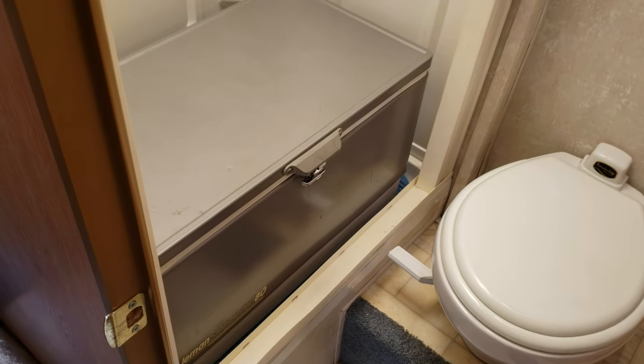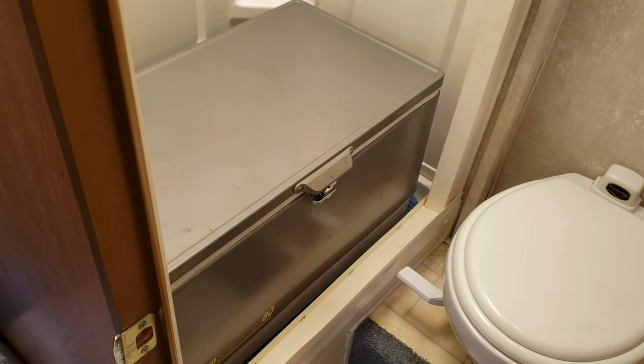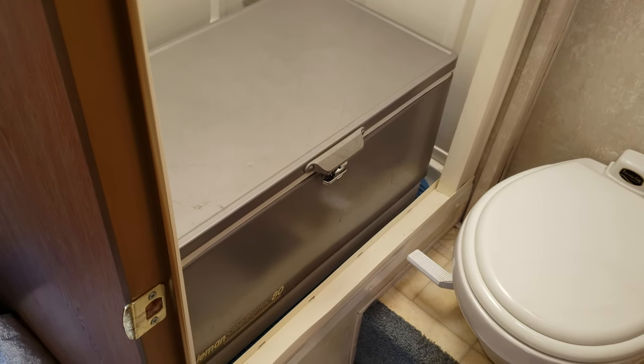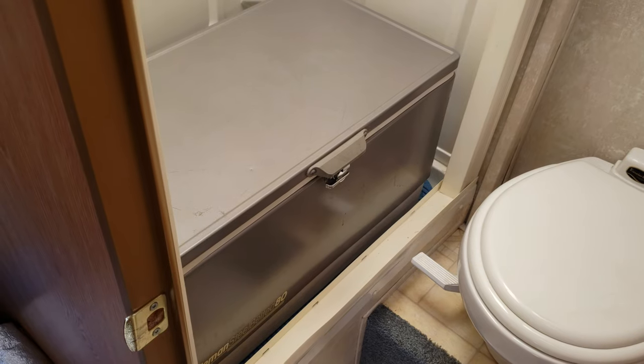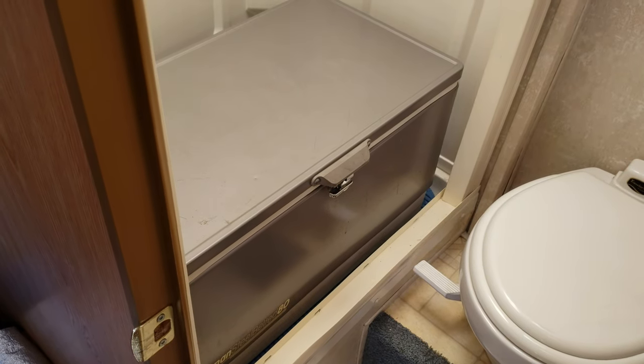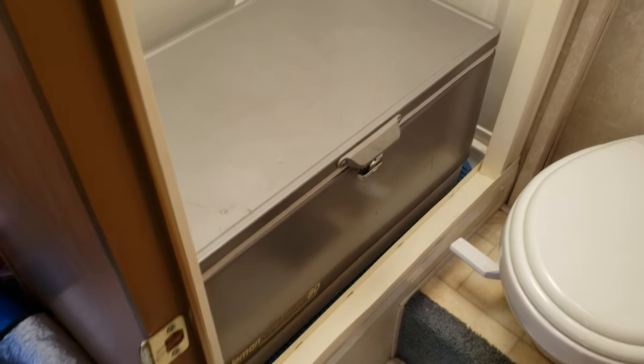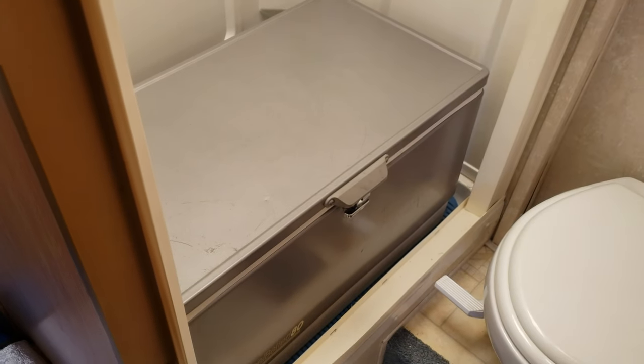Hey everyone, been super busy, but as we're heading out to this wedding I figured I'd take a moment and show you something pretty cool that a lot of people find challenging to accomplish, but we have a system worked out. This is how we keep ice in an ice chest for seven days.